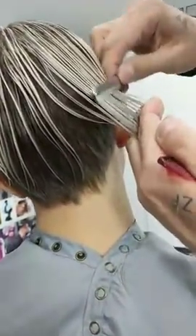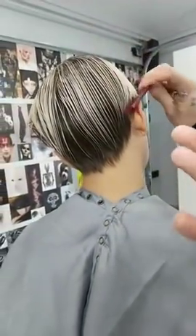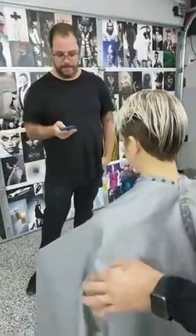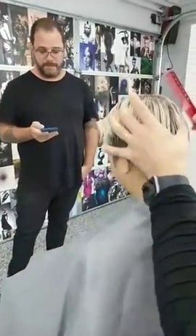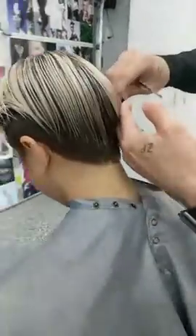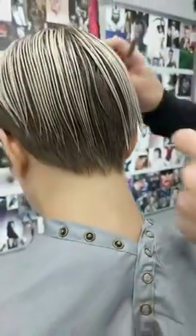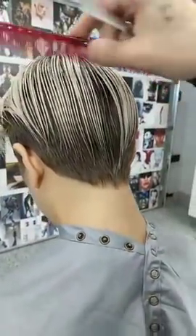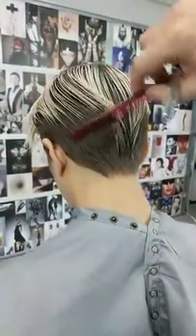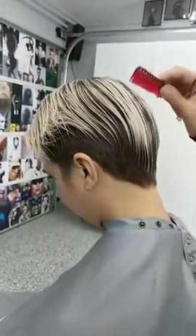What about tension when cutting with the razor — do you need a lot of tension on the hair? It depends on what I'm doing. Right now I'm not using a lot of tension. The holding hand is the tension hand — I'm just letting the hair fall out of my hand as I'm pushing with the blade, working with where I'm going with this line. It's both working together: tension and pressure.